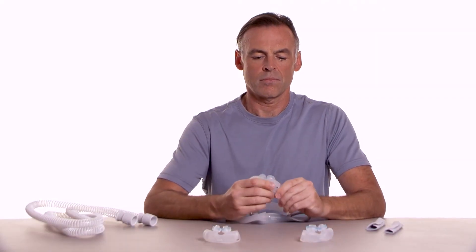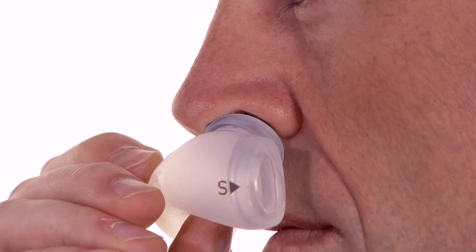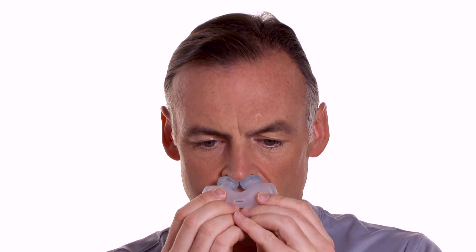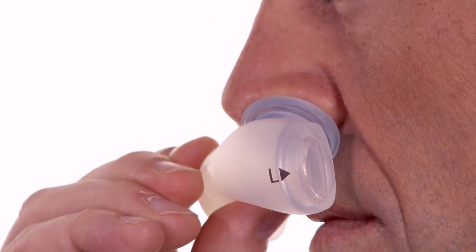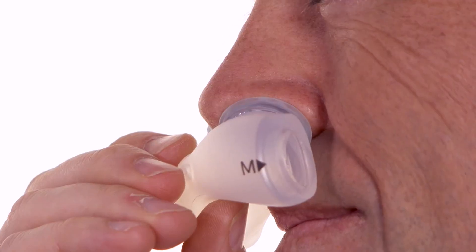The mask is packaged with a medium cushion installed. To determine which size cushion is best for you, place each of the pillows cushion tips into your nostrils. Choose the size that allows the blue gel bases to sit comfortably under the nose without any gaps. Only the soft silicone tips should be inside your nostrils. Do not push any part of the blue gel base inside your nose.